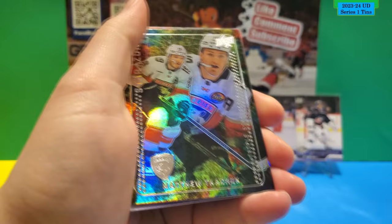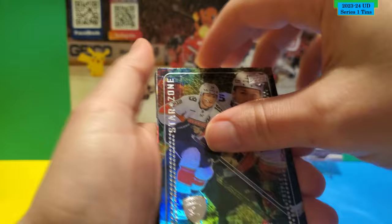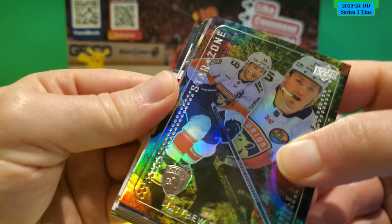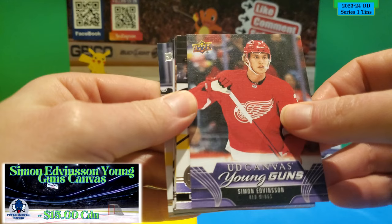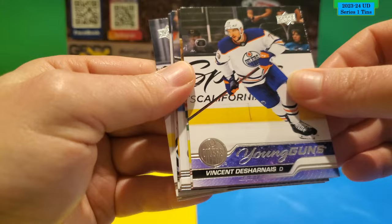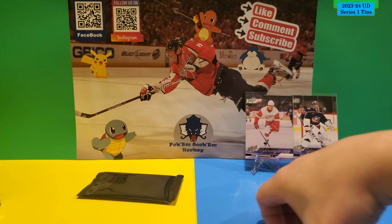Last pack of the first tin. There is a Young Gun in this one — so we hit three Young Guns in this tin, which is good. Defied the odds! This is a Star Zone of Matthew Tkachuk. We have a special UD Young Gun Canvas of Simon Edmondson. And there's also another Young Gun — Vincent Desharnais for the Edmonton Oilers. So this is a two Young Gun pack. The rest is all base — so we actually got four Young Guns in this tin.